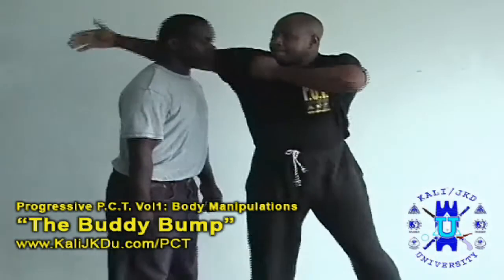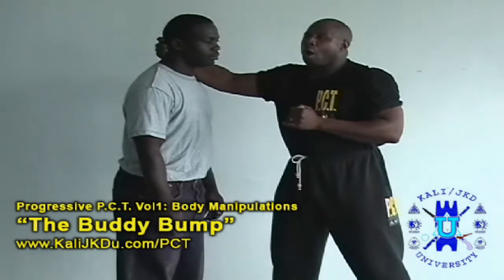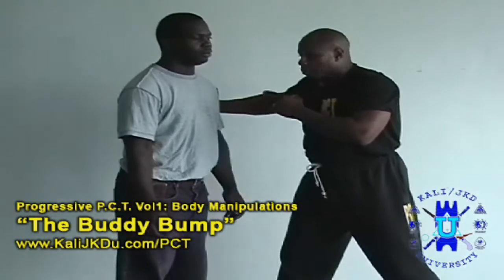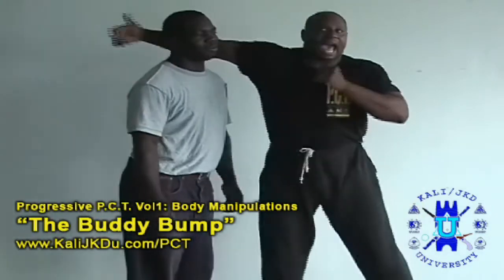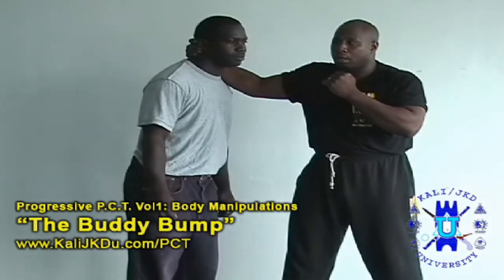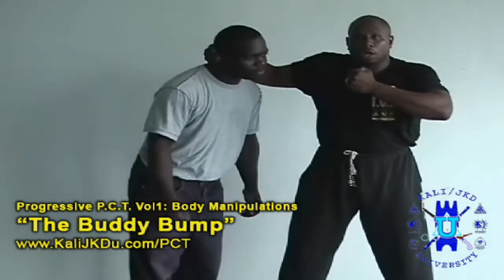Yes, this can be done on the head — that's another video. Avoid doing this to your partner on the head. As you can probably see, and as he can feel, that's a bad shot to take on the head. So avoid doing that to your subject. Do not play around with it, and avoid definitely doing it to your training partner.